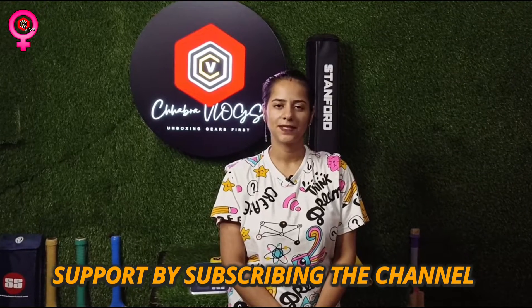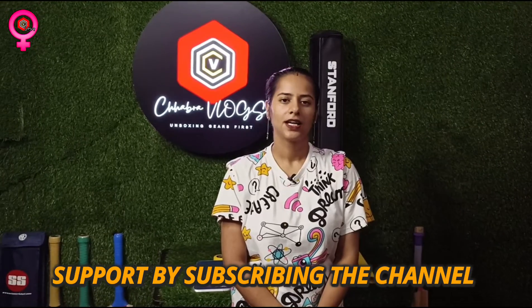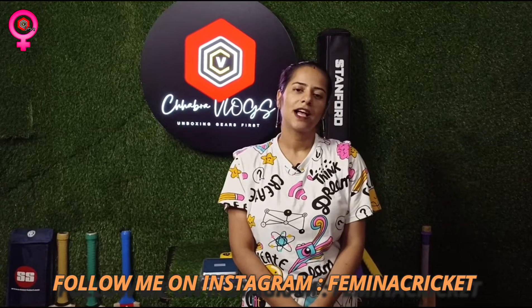Hello everyone, my name is Sonali and my new channel is Femina Cricket, a channel under Chhabra Vlogs. In this channel I'll be showing you cricket gears and accessories related not only to women but also to kids and men, though the main focus will be on women.